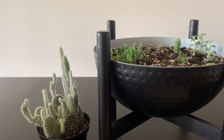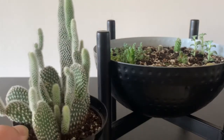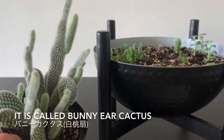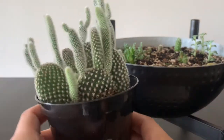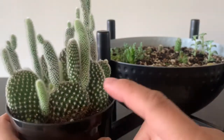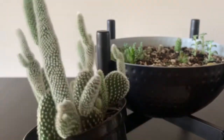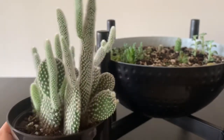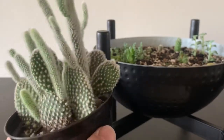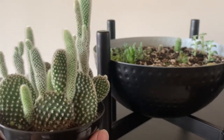Today I'm going to clean up this rabbit ear cactus. As you can see, they are super long and skinny, so I'm going to take the long parts and keep the rounder parts.